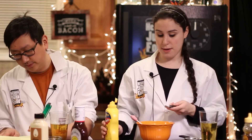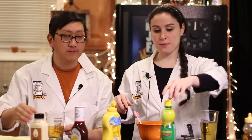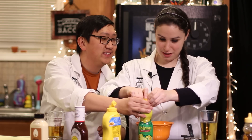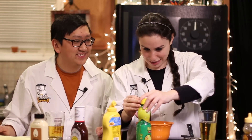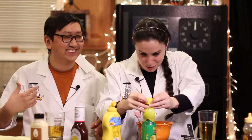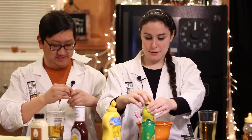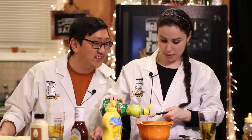Two teaspoons of mustard. We're going to do one teaspoon of lemon juice. Someone that creates recipes online is just messing with the world laughing when we make this stuff — they never tested it out, they're like, yeah it's probably this. We actually got honey mustard just in case.